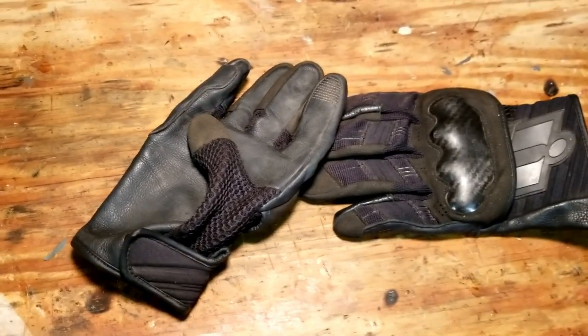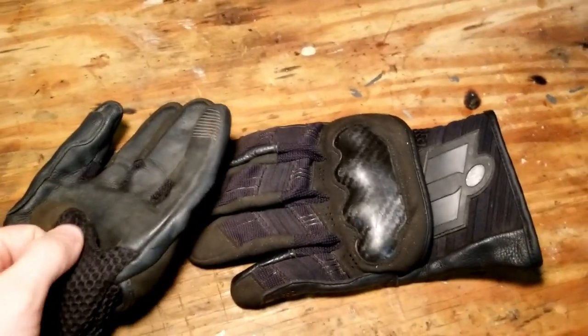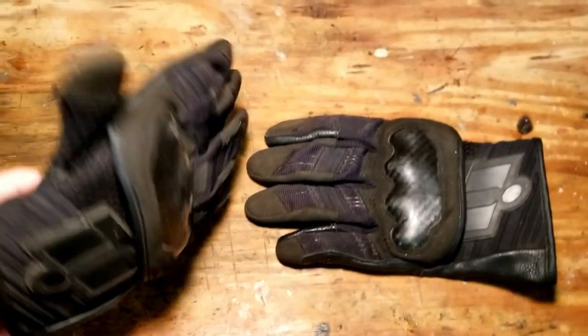The velcro seems to be lasting well and holding up. The mesh has been through a bit and it's still staying strong. The bottom leather is doing good — I could probably clean it.